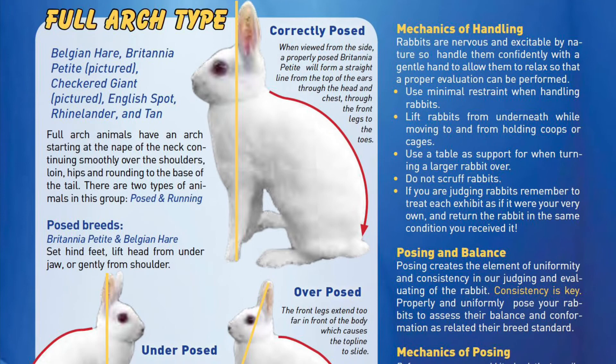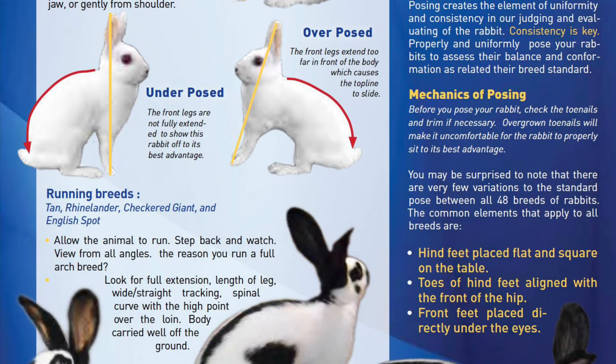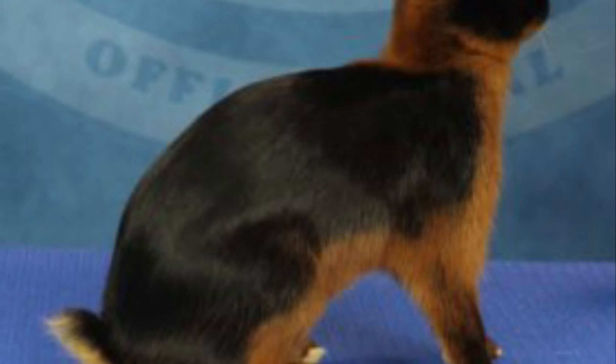Full arched type rabbits are to have an arch starting at the nape of the neck and continuing in a smooth, unbroken line over the shoulders, loin, hips, and finishing by rounding to the base of the tail. Most breeds will show more depth than the width of the body. The side profile will taper from the hindquarters through to the shoulders. All breeds should be allowed to move naturally to evaluate type except the Briton, Petite, and the Belgian Hare, which are to be posed for evaluation. Whereas full arched running breeds such as the Checkered Giant, English Spot, and Tan should be allowed to move around the table.